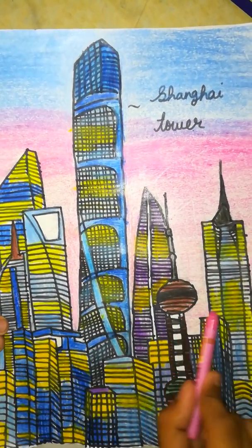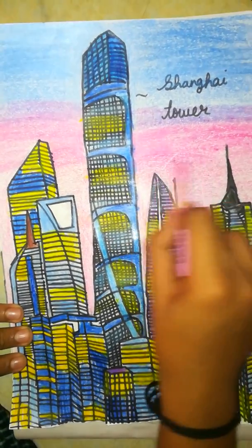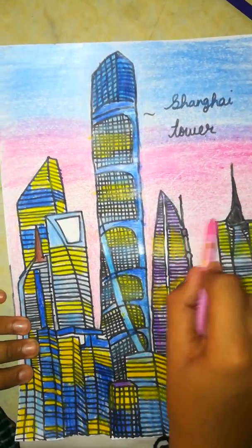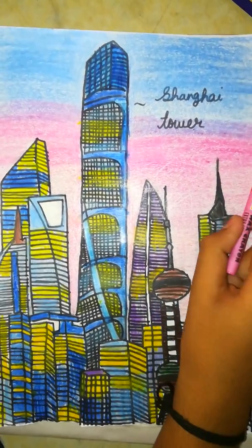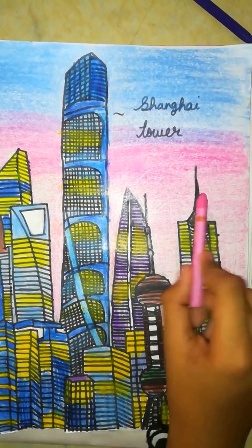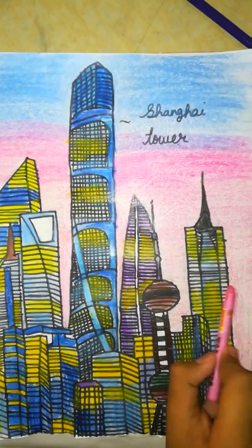You can also give a sunset effect or a morning effect — your wish! For sunset effect you need the colors orange and yellow. For a darker effect you can use navy blue too. And for morning and sunrise effect you can use a mixture of the colors yellow ochre and lemon yellow.